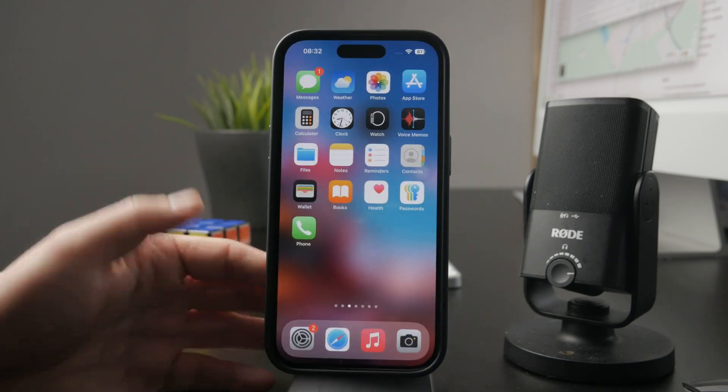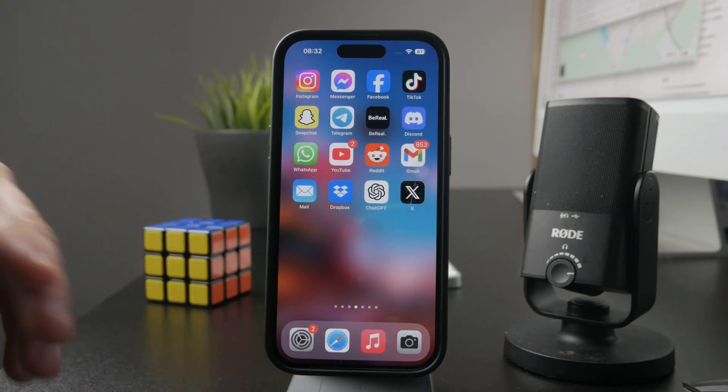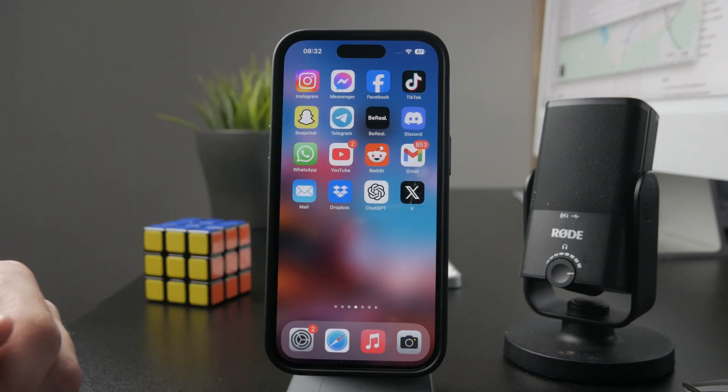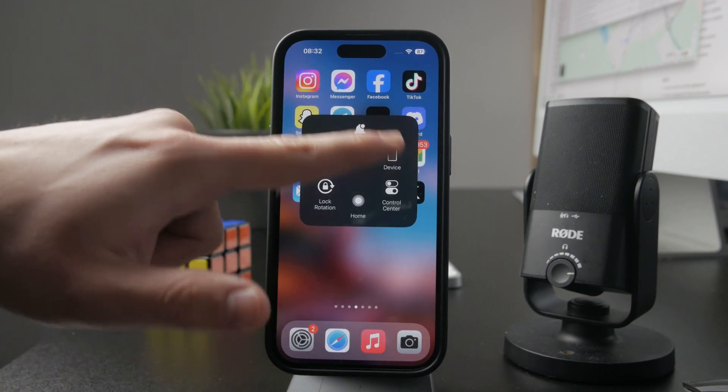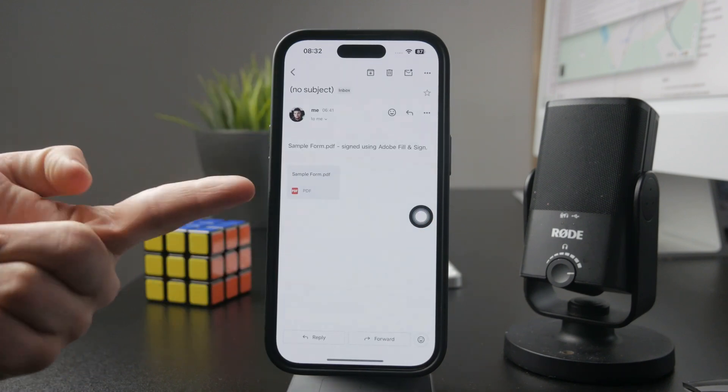So you just download the app, go through the setup process, and make sure you complete the initial setup. Once you are done, you can head over to your email and locate any form or attachment which you want to fill out and edit.